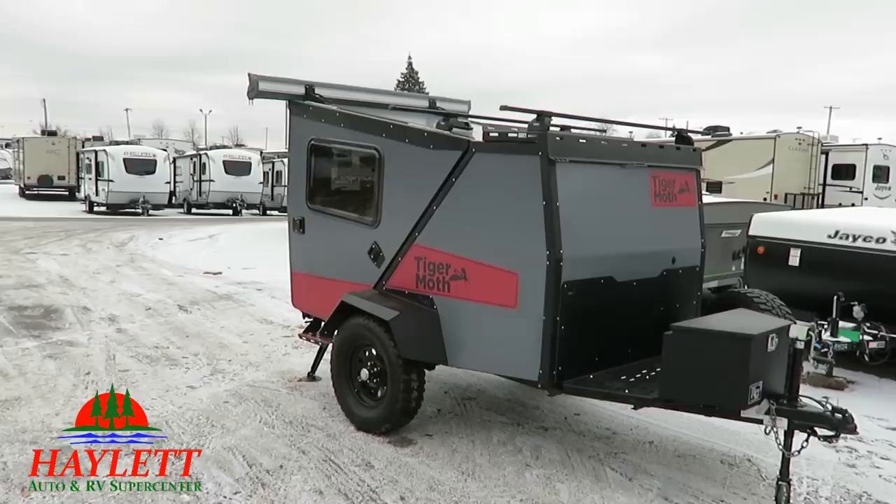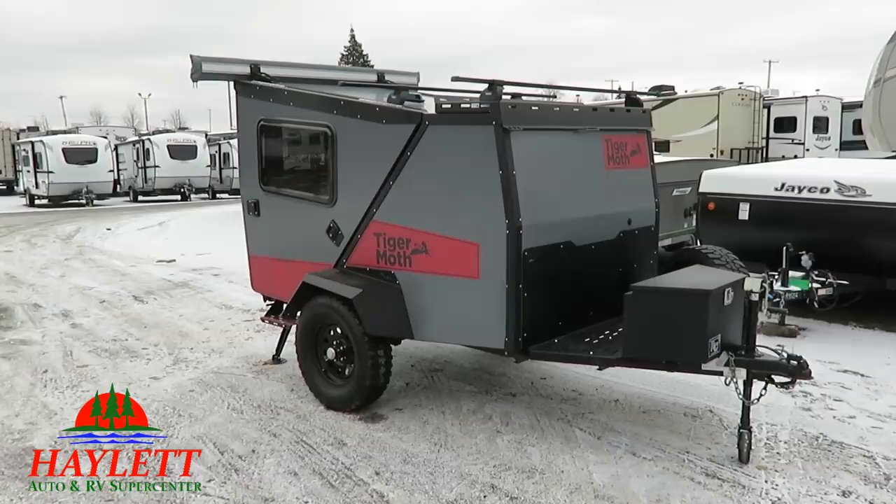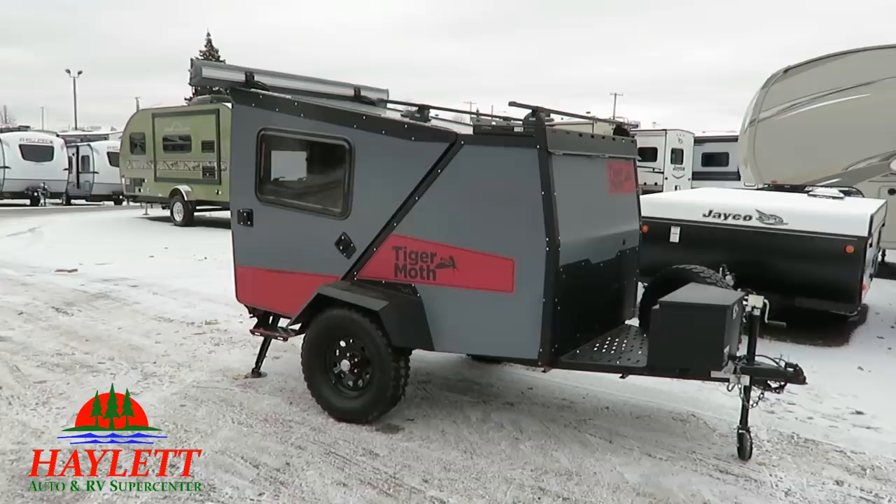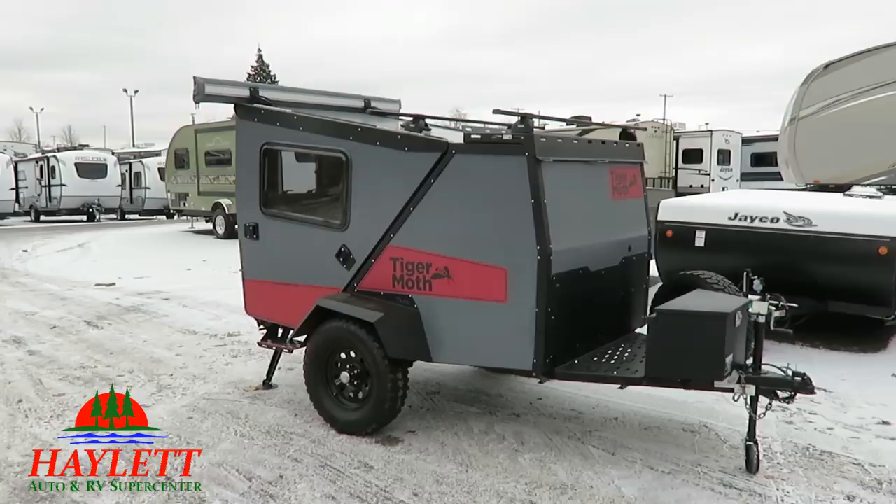I am not an expert on these, and I'm not going to pretend to be. That being said, I know enough that I can give you the general idea. It really kind of follows along the same lines as some of the Geo Pros, like the 12RK and the 12SRK that we offer here at Haylet RV. And it's in near flawless condition.